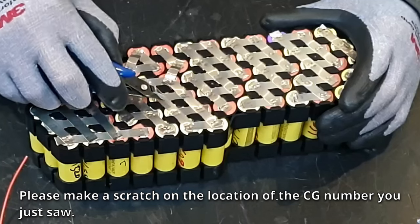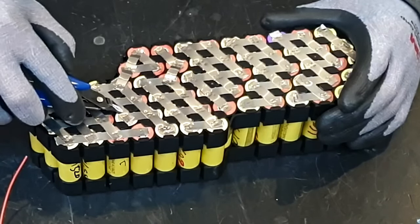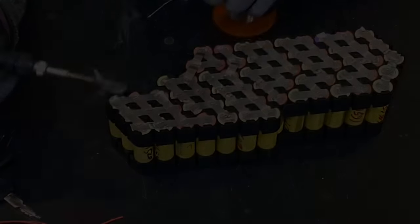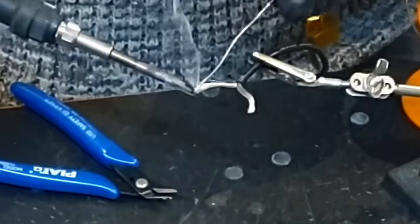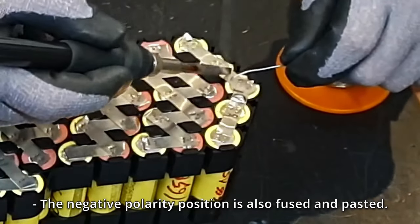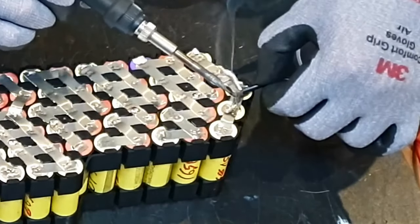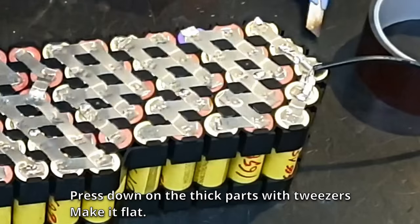Make a scratch on the location of the CG number nickel seat bridge position. Coat the location where the scratch was made with lead. Remove the AWG wire, melt the lead at the end, and attach it. The negative polarity position is also fused and pasted. Connect the silicon cable divided into Y-shape, then press down on the thick parts with tweezers to make it flat.